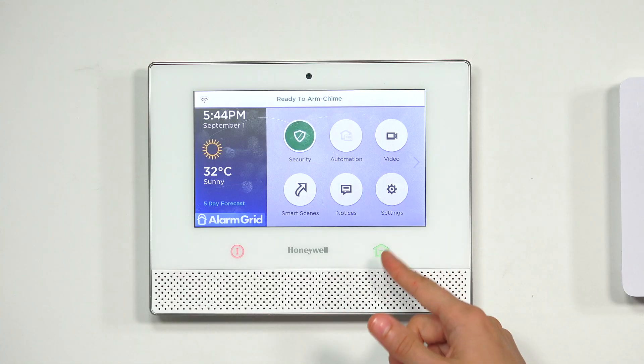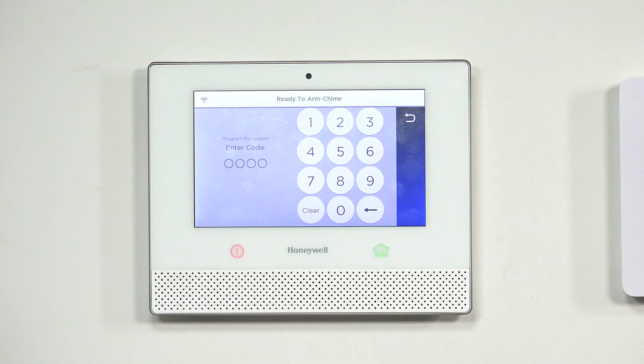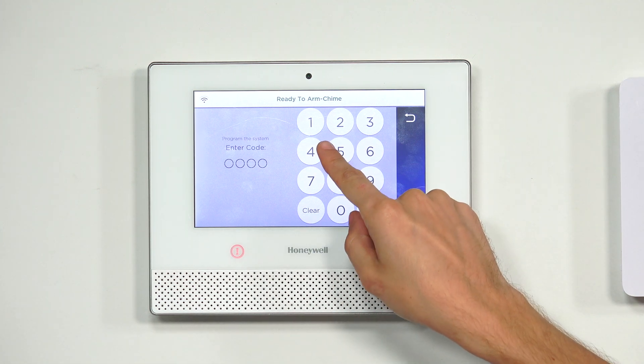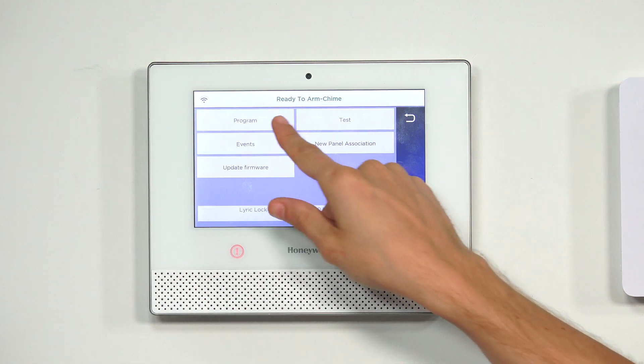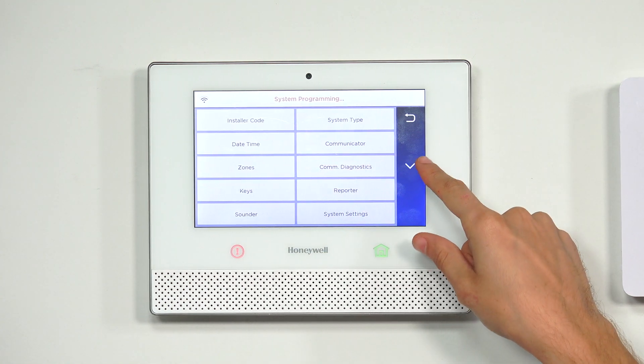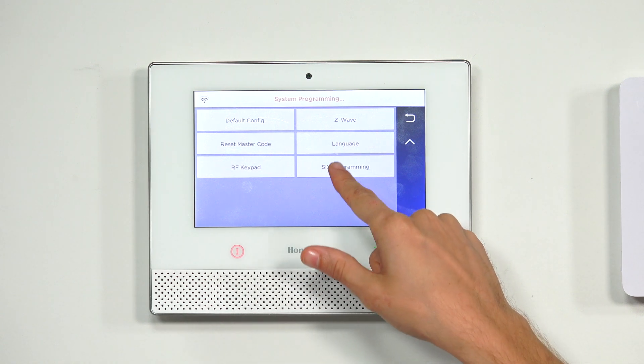We're at the main screen of our Lyric. We're going to choose Security, then Tools. We'll enter our installer code — ours is at the default of 4112. Then we choose Program, press the down arrow, and choose Six Programming.